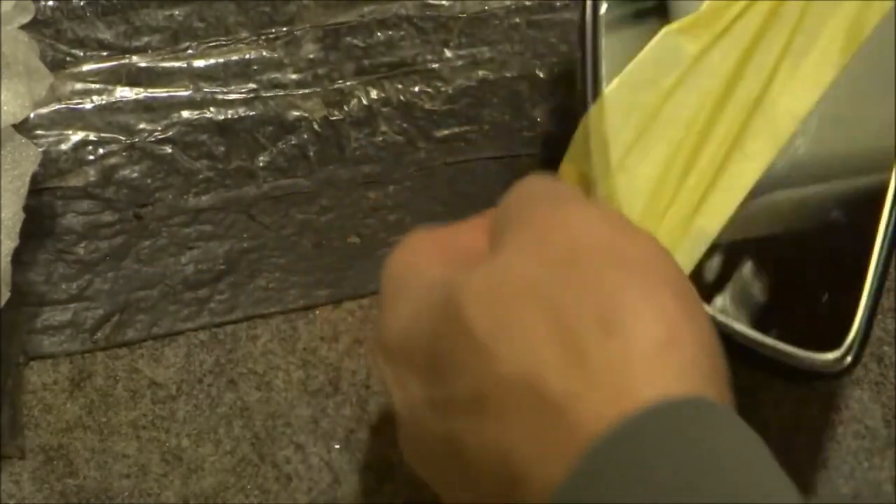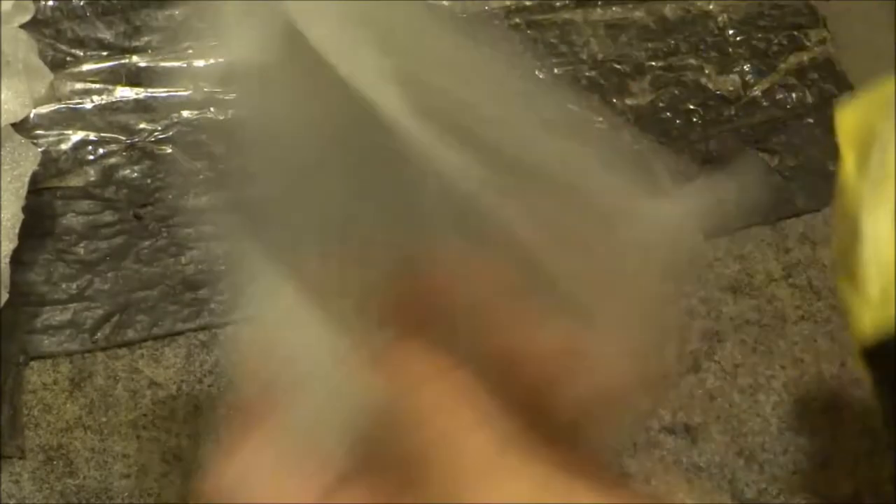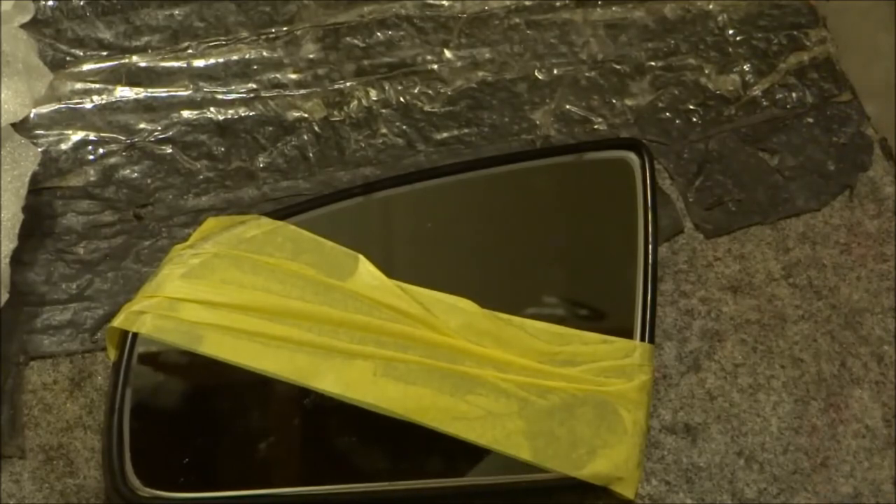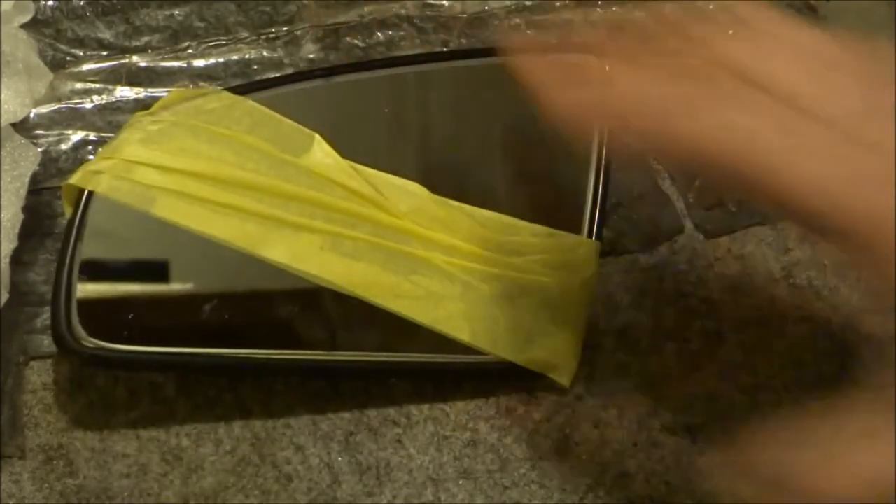We've got that one done. That's how you glue a self-dimming mirror fit-over, which will look pretty neat. What we do with our mirrors is we bevel the edge a little bit using the carbide belt sander — it gives us a finished look. And that's how you glue a self-dimming mirror on any car that has a self-dimming failure.